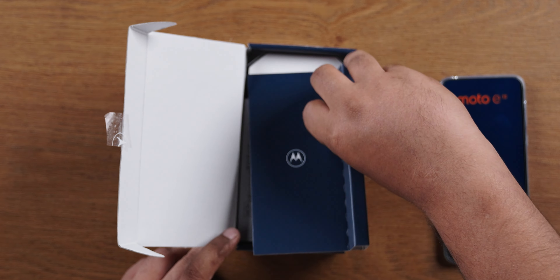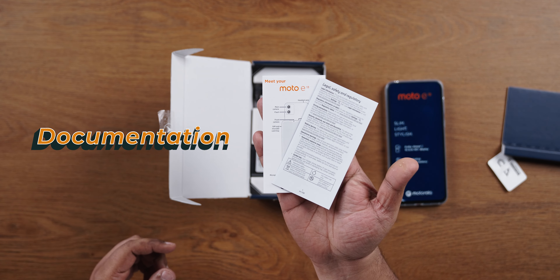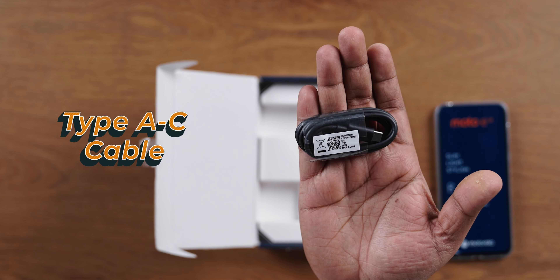In the box, there is already a case. There is a SIM ejector tool, legal documents, and a quick start guide. There is also a small 10-watt charger — very compact.